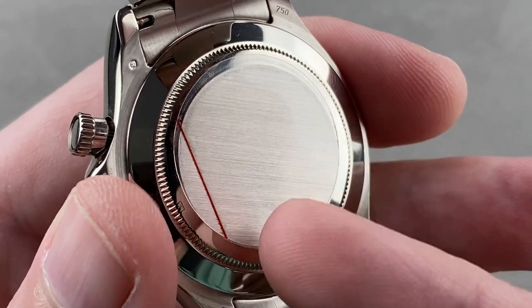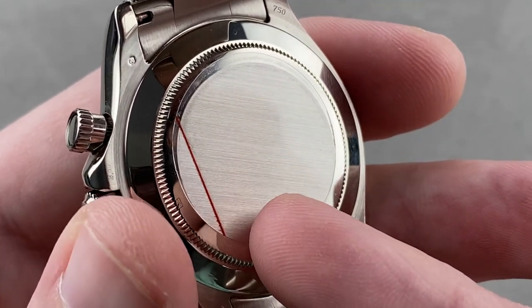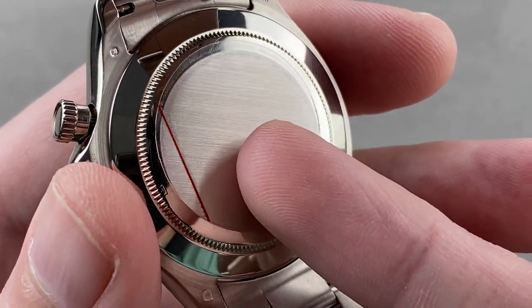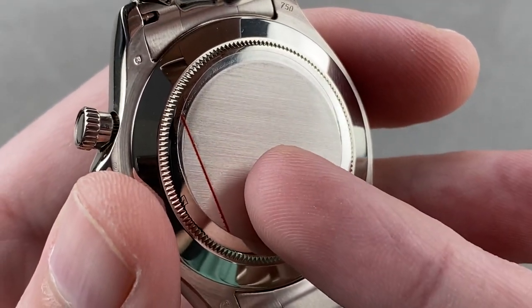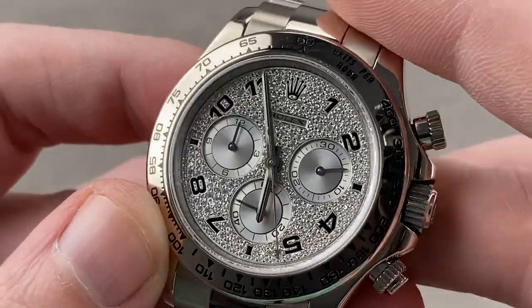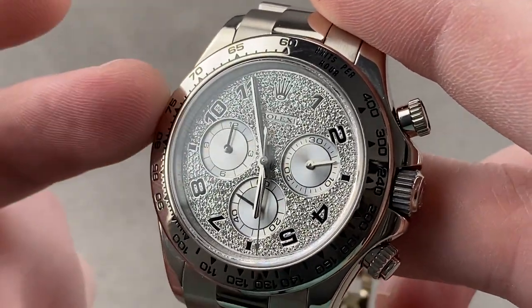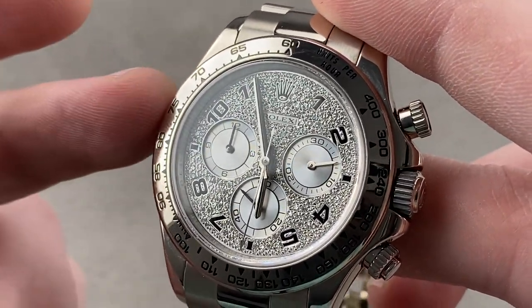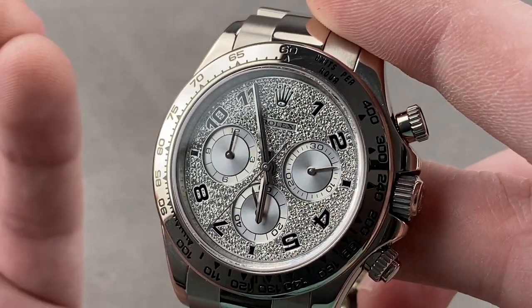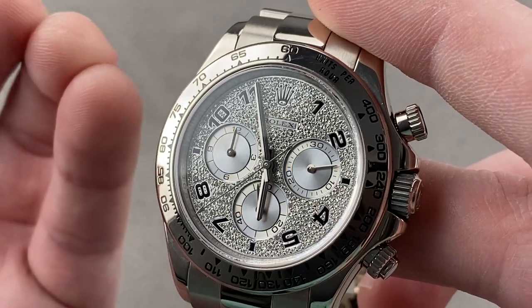4 hertz beat rate, 44 jewels. It does have stop seconds. It was the first Rolex movement — the 4130, back in 2000 — to use a winding bearing system rather than the previous jeweled staff, making it more shock tolerant. It's adjusted in six positions and cased up at the factory, guaranteed to run no worse than minus two to plus two seconds per day, hence the term superlative chronometer. The watch also receives the COSC chronometer certification.